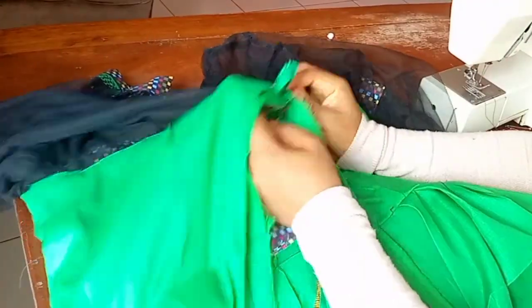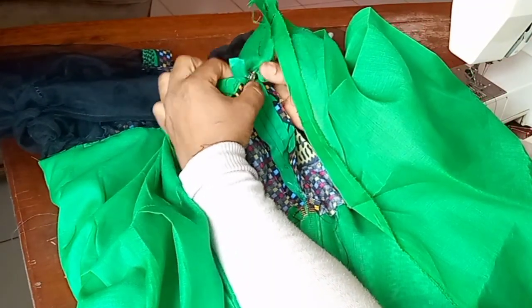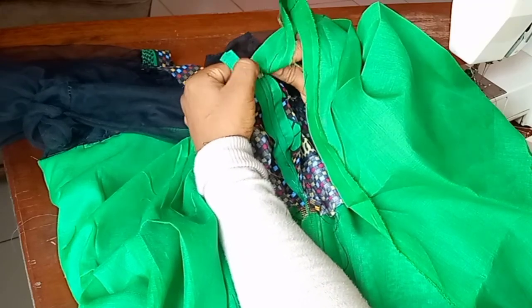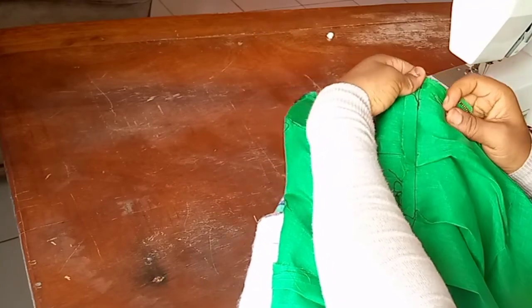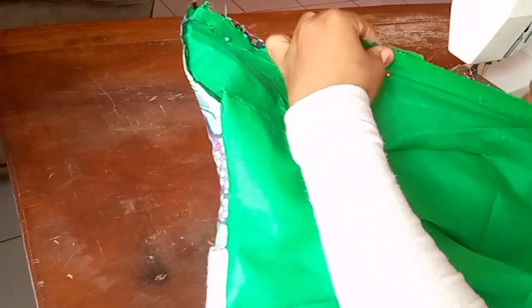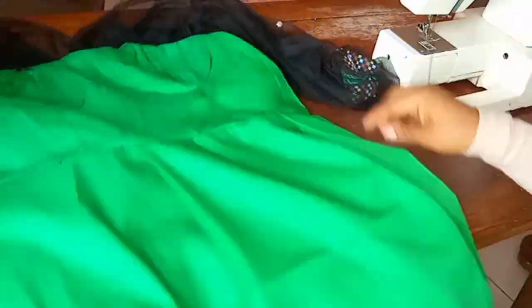After attaching the zipper on the main fabric, I'll also attach it on the lining piece so the dress will have a clean look when done. I'll fold the lining over the zipper like this, inside out, making sure that I'm stitching on the zipper tape. I'll do this on both sides of the lining, and you can see how clean the lining looks inside. Now let me take out the sleeves so you can see.